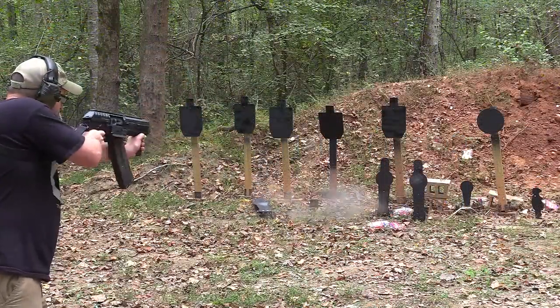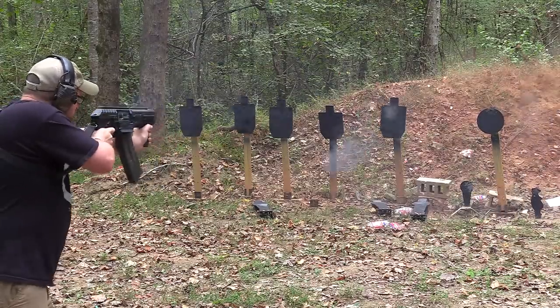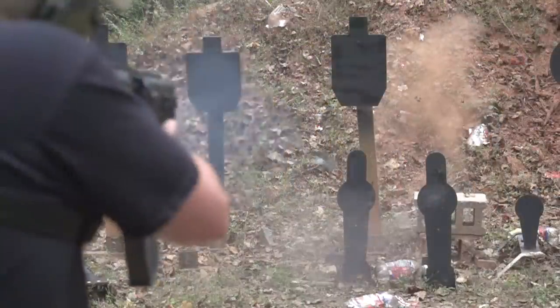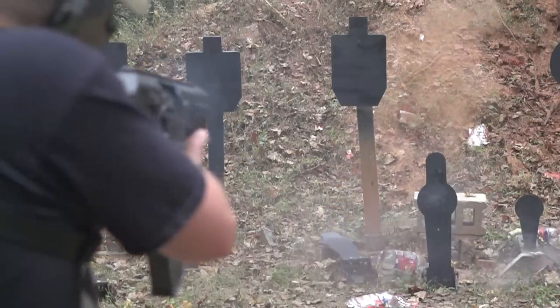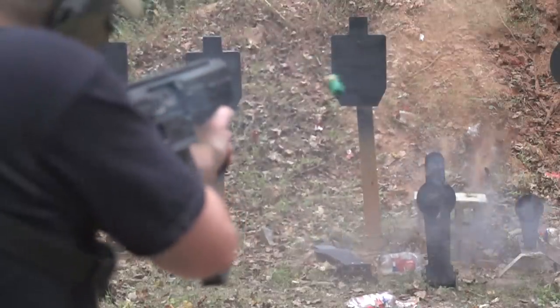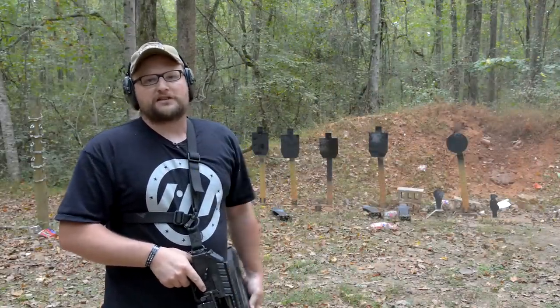Thanks for watching today. We hope you enjoyed the video. Just having some fun here with this AOW. Always cool to take an Origin 12 out in any configuration. They do long versions — you can get with the 18 inch barrel as well, which is really cool. But we thought this would just be a fun video. You can't go wrong slinging 12 gauge downrange, especially out of a behemoth like this. Really cool stuff. Thanks for watching. We'll see you guys next time.